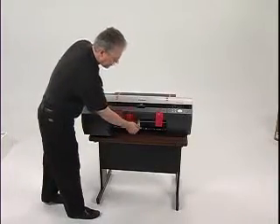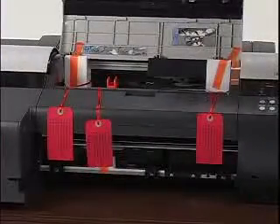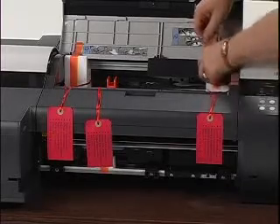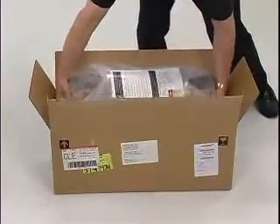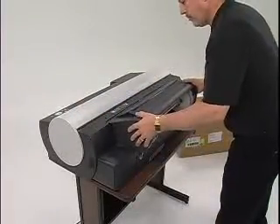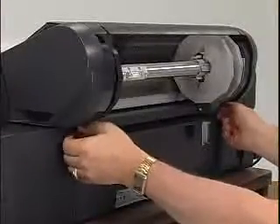Remove any tape or tags from the outside of the printer. Also lift the lid and remove the belt stoppers from the inside of the unit. Keep these belt stoppers in case you ever have to move the printer to another location. Remove the roll feed unit from the carton and get rid of any packing material and tape. Now lock the roll feed unit into place using the two thumb screws to attach it to the printer.